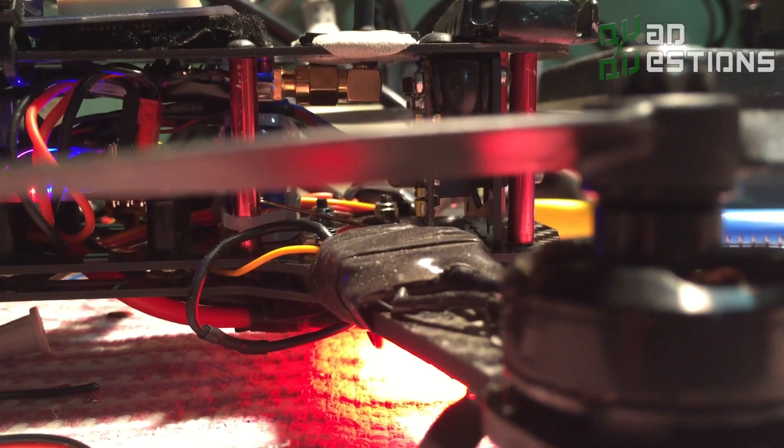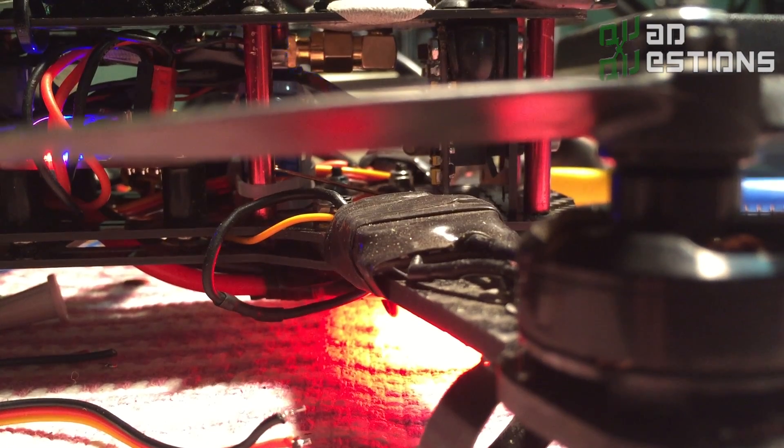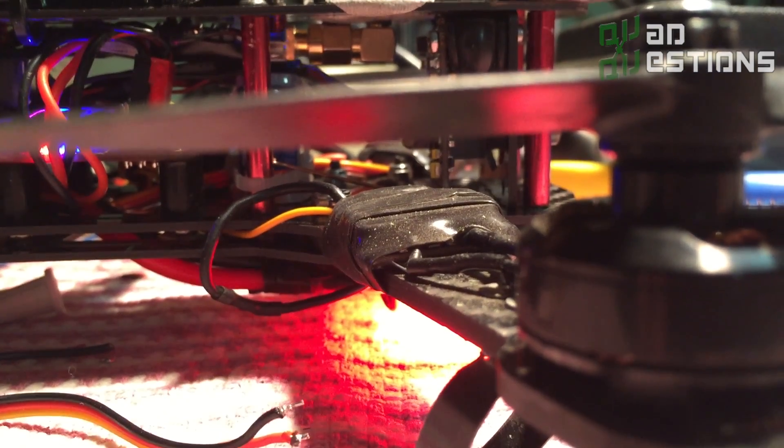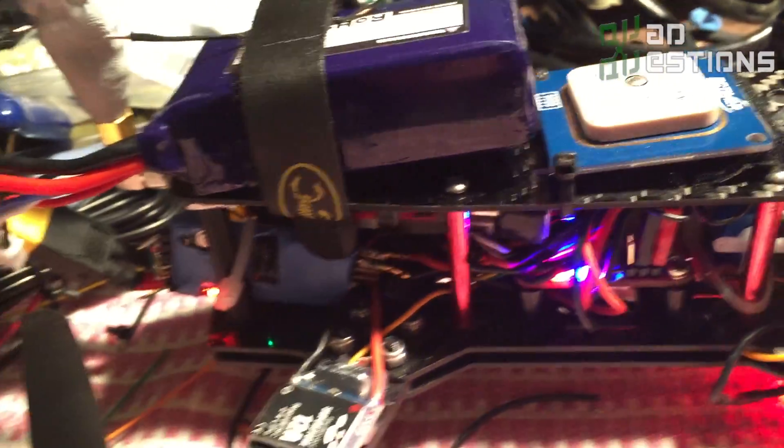Hey guys, Anthony here with quadquestions.com. I just wanted to show you this camera setup that I've got going on with the CMR 250. This is my personal quad, so obviously it's a little bit crazy right now because I've got all these new experiments going on with it, but I wanted to show you my camera setup on this quad.